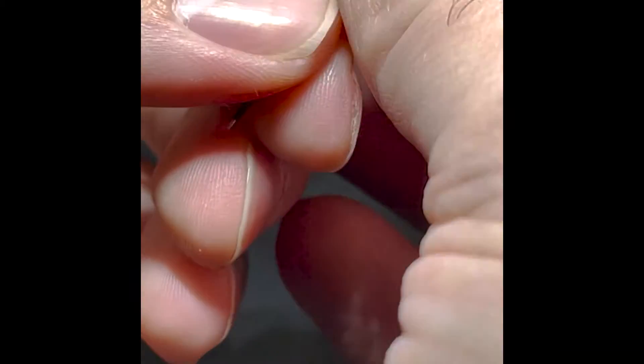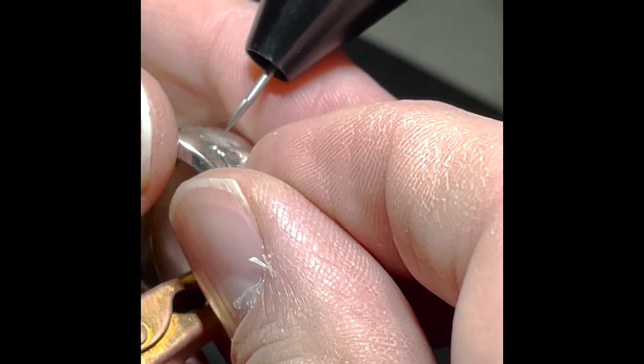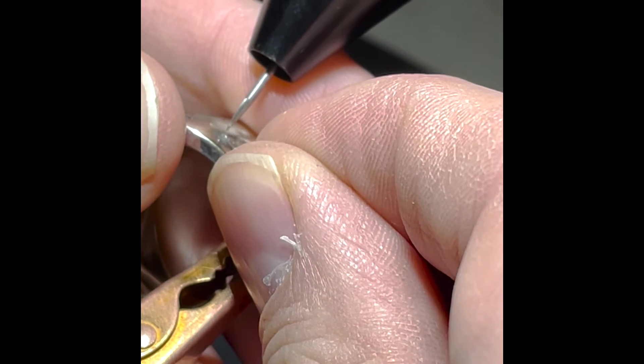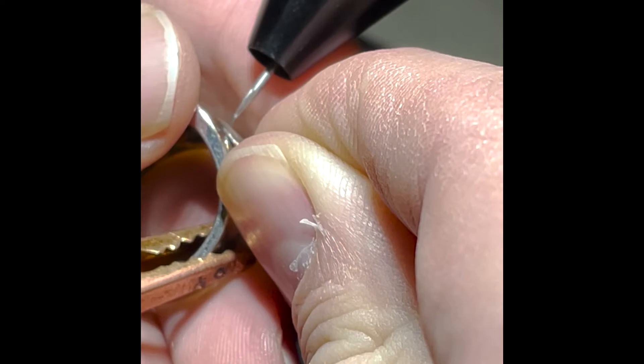I just stuck it there — I got a little gunk on my electrode. I'm going to go ahead and clean that real quick and return to this in a second. My electrode has been cleaned now. I'm going to go back over this again, and that's working much better. I also extended the electrode a little bit so I'd have better access.